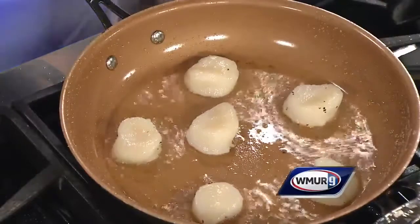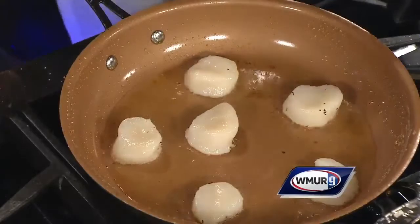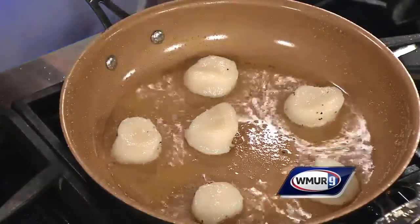It's going to take about 45 seconds, so we're going to go about 45 seconds on each side. We're going to serve it right on this plate. And when they're fresh, that's all you need. The scallop and the pan will pretty much tell you when they're ready.